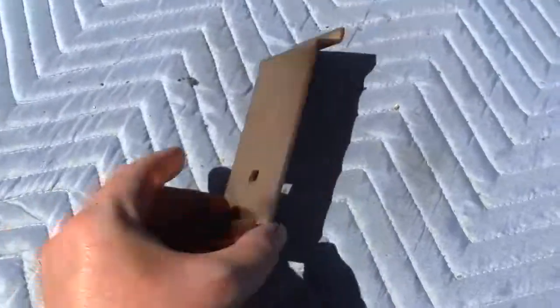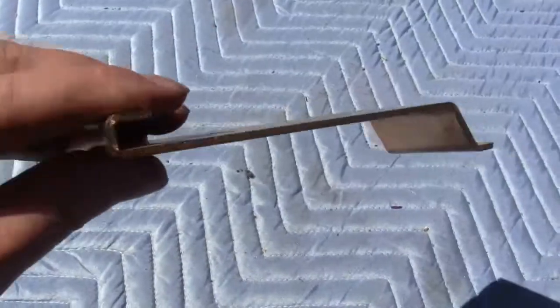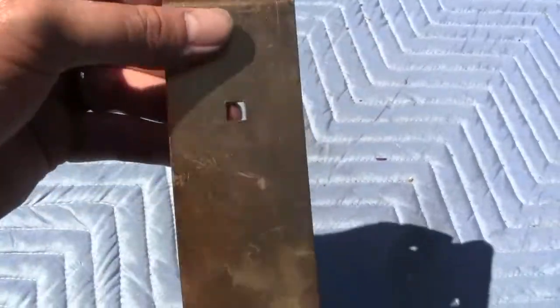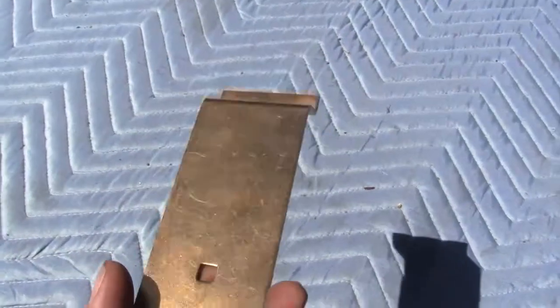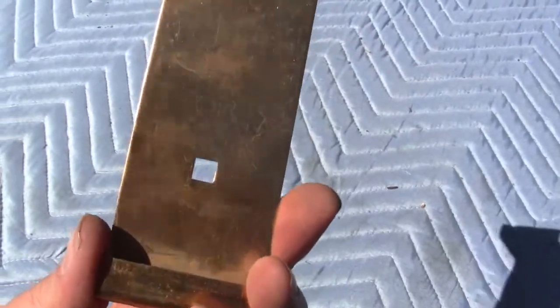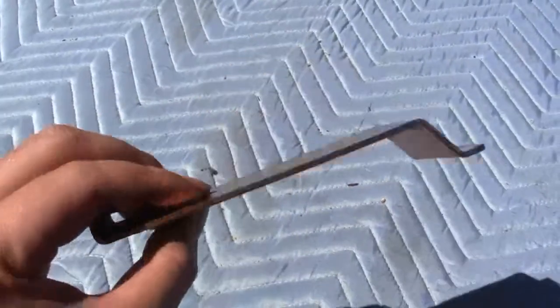Up for auction is a brass-plated bracket for a slot machine. Not sure what slot machine it fits, but hopefully someone out there does. If you do know what it's for, give me a call or send a message. It has been brass plated and has a square hole right there. If you have any questions or comments, please give us a call or message us. Thank you.